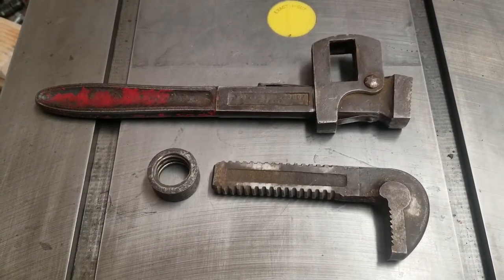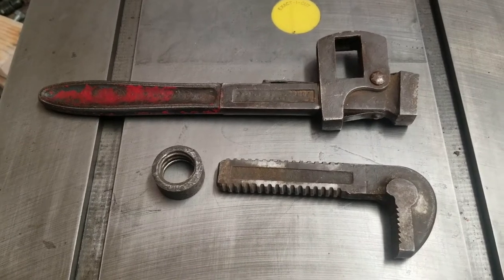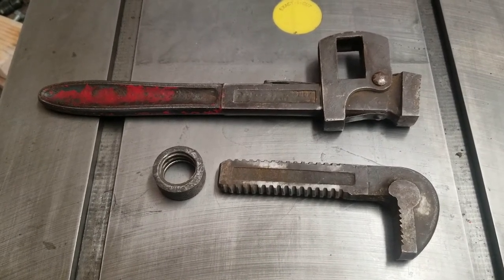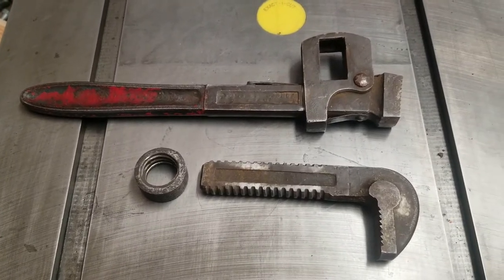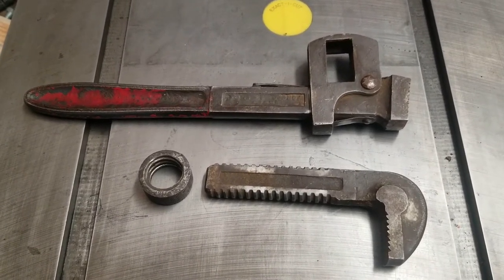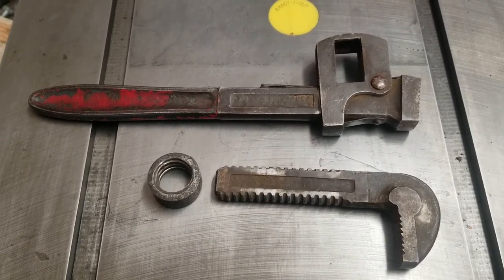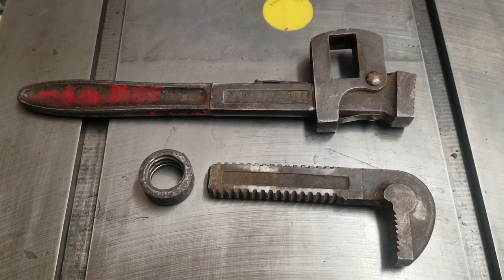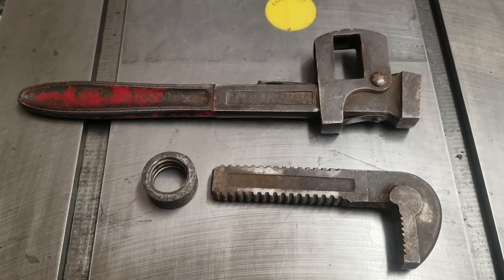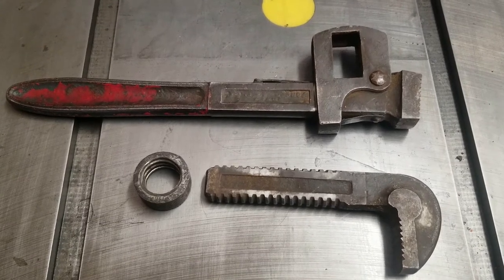Welcome back. Today we've got a pipe wrench that was borrowed from a neighbor who was kind enough to let us borrow it because I didn't have anything that would get the cylinder off the floor jack that I repaired. We asked him if we could clean it up for him and he said yeah, go for it. So we're going to try to do that.